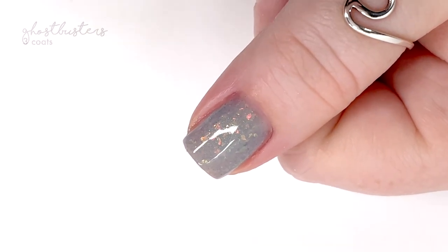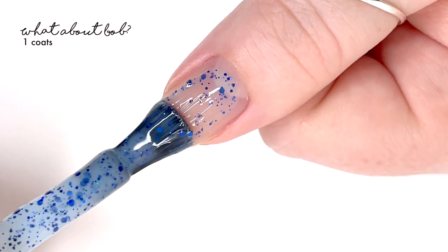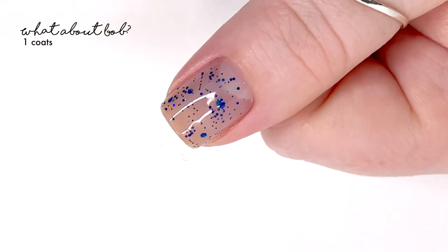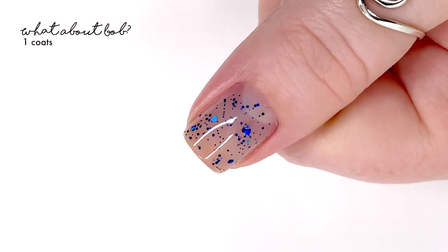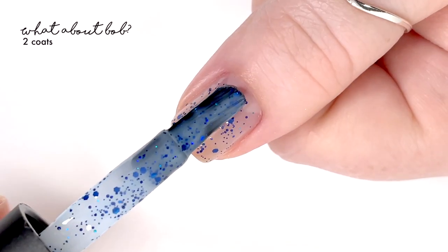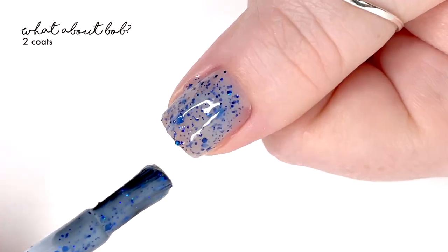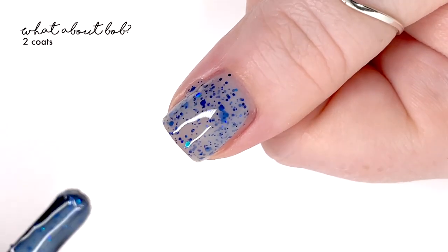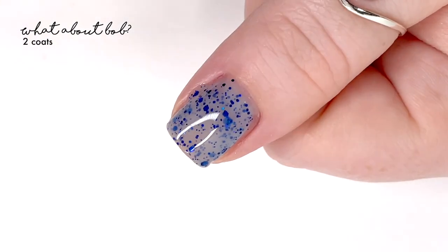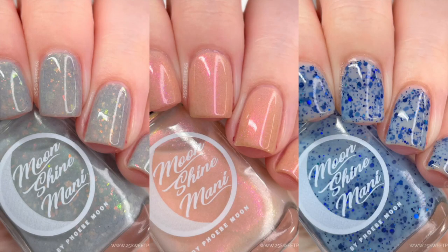The next shade is called What About Bob, described as a silky, squishy light blue packed with a royal blue hollow glitter in a variety of sizes. It looks sheer in the first coat, but I actually reached full coverage in two coats and was very content with that. If you want it darker or more flaky-layered, you might go for a third, but two coats worked great. It has a really nice formula and is easy to apply.